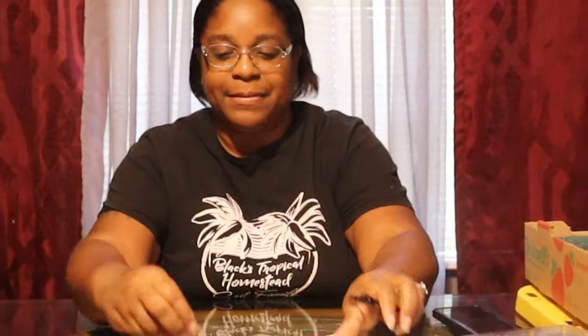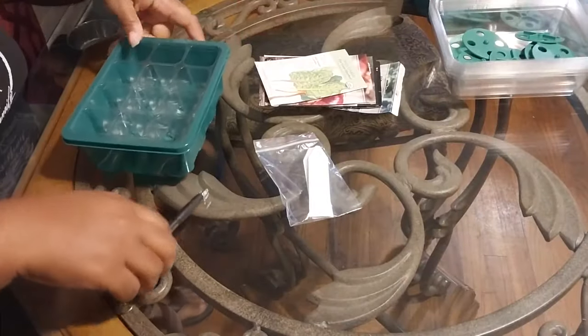So I got my seeds, I got my trays, we got the dome top to give them that greenhouse effect, labels, and we got our soil. I'm gonna bring it in a little closer so you can see. I'm gonna get one of my trays.